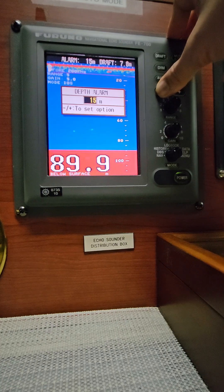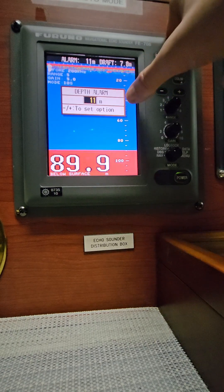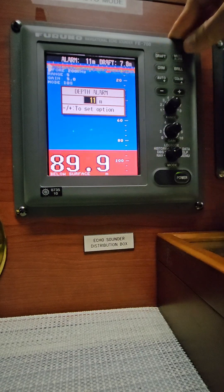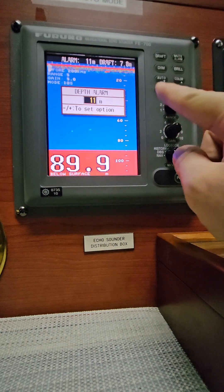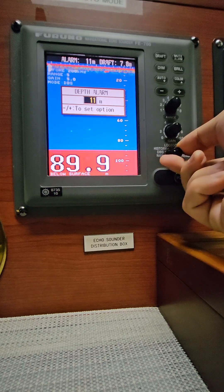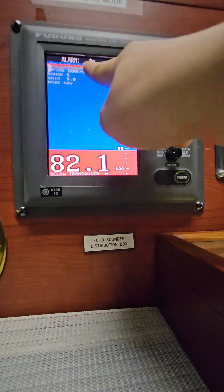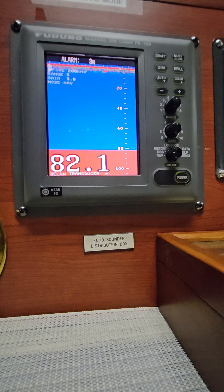Let's set it to 11 meters, which is 3 meters higher than your maximum draft, complying with your UKC policy in coastal waters. You can see the alarm is set at 11 meters. Once you've set it properly with the UKC policy, you can rotate the knob back to knob mode, and the alarm is showing at 3 meters above draft.